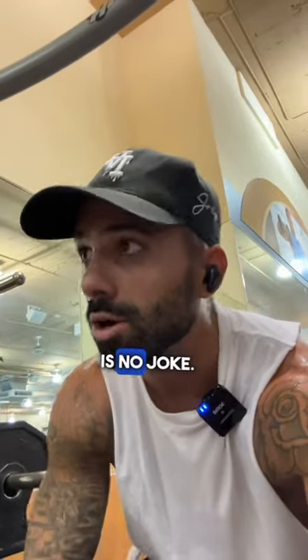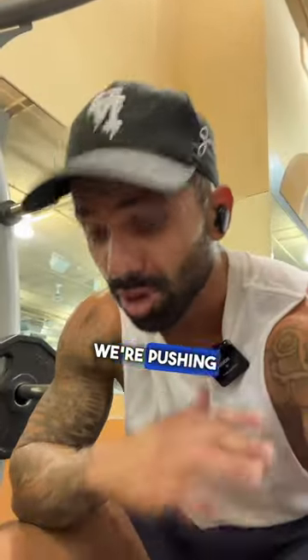This lower body super set is no joke. It's my birthday and we're pushing ourselves — you're going to do it with me. Let's go.